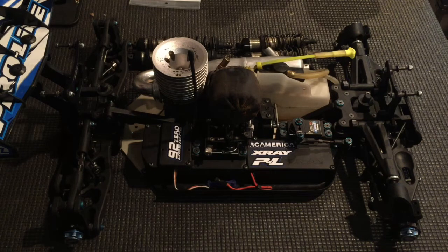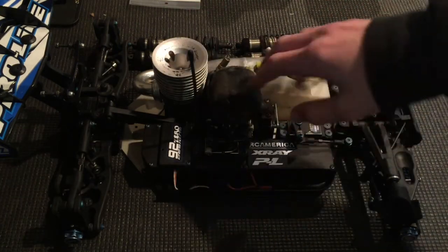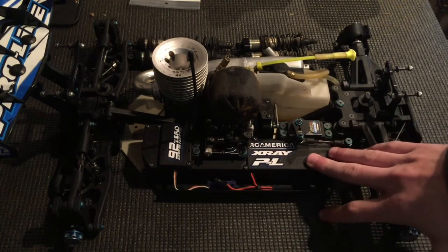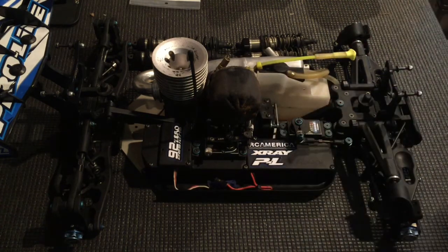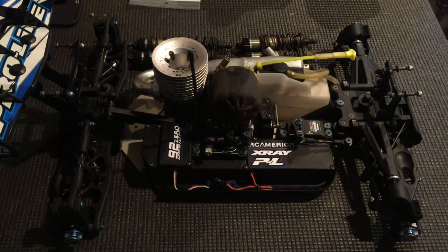So here's the routine. You want to take off your front end, your rear end, you want to take off your motor, take out your tank, your center diff, your servo tray, and just have it bare chassis. The only thing on the chassis is the side guards and the pipe hanger, and the chassis braces if you'd like.